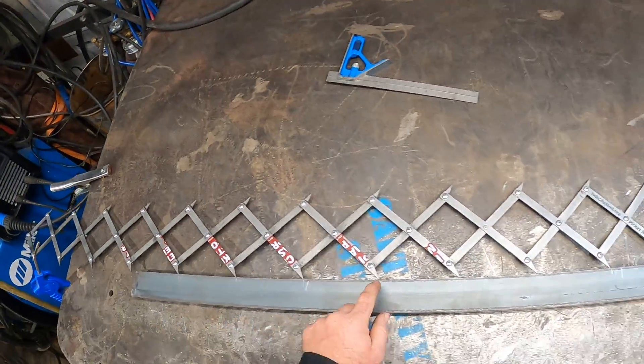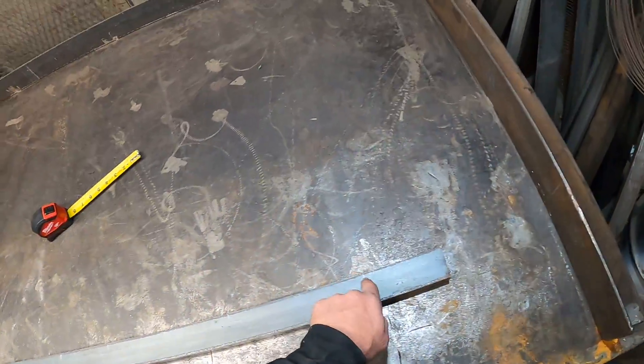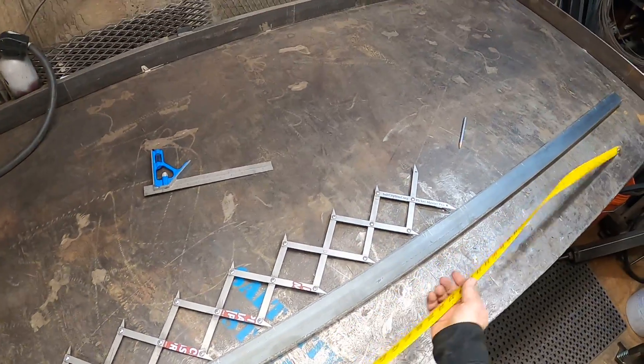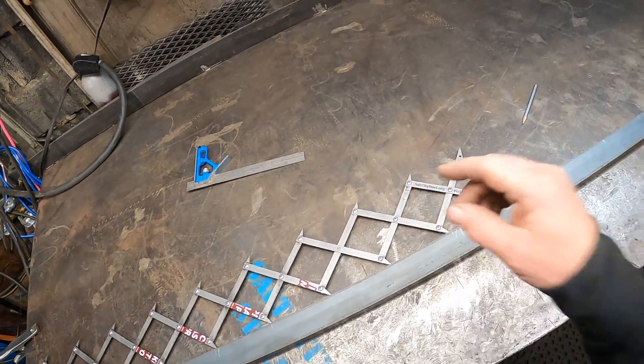That easy — we have fifteen pickets. It's a pretty big panel; this one is about six and a half feet. That's how you do a long one, guys. Check it out at saltcitystill.org.